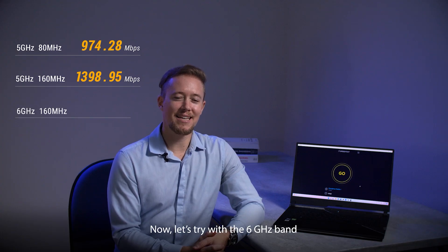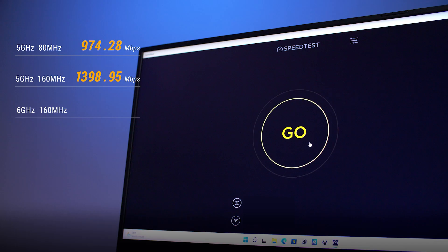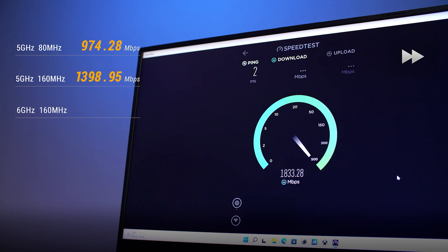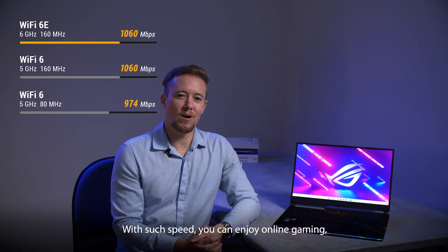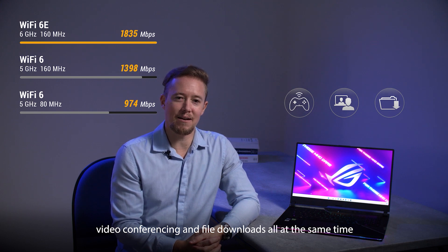Next, let's try with the 6 gigahertz band to see if there's any significant improvement. 1835 megabits per second with your laptop wirelessly. With such speed, you can enjoy online gaming, video conferencing, and file downloads all at the same time.